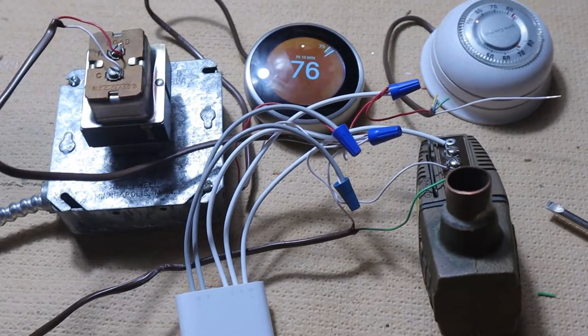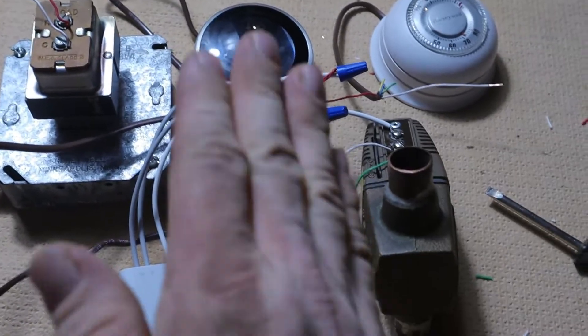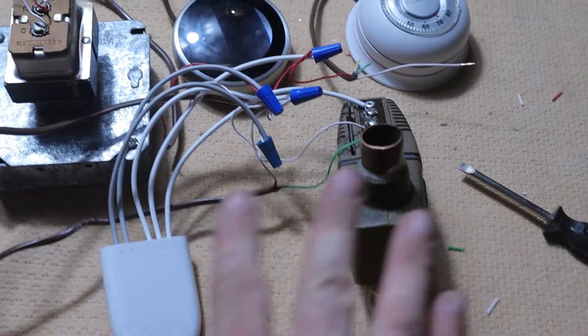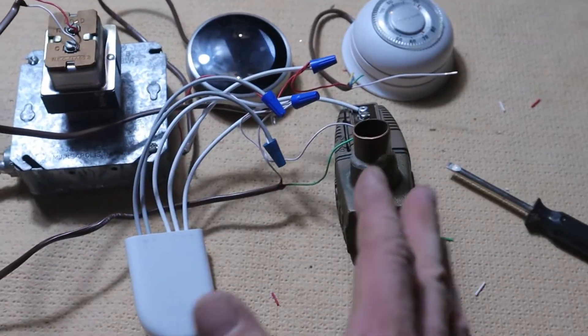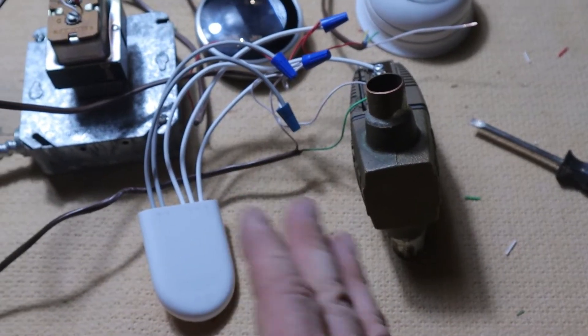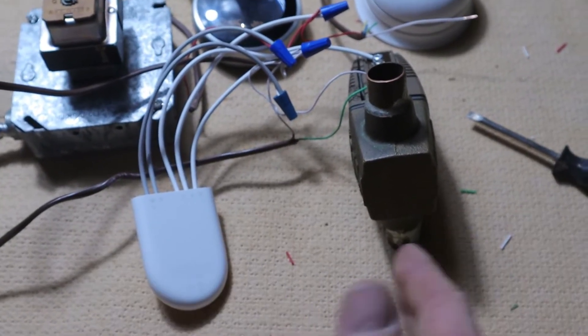Before I get into this, I want to let you know that if you're just doing one Nest thermostat, this arrangement with the power connector should work. But if you're trying to hook up multiple thermostats, this probably isn't going to work — you might need an external transformer or RIB relays.